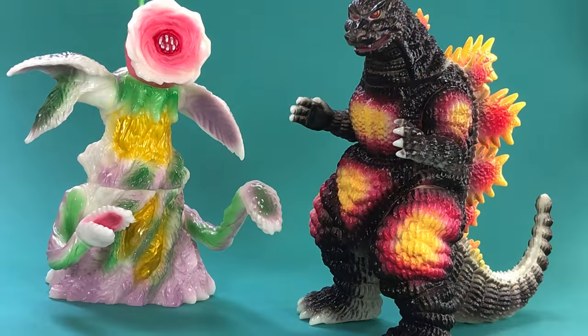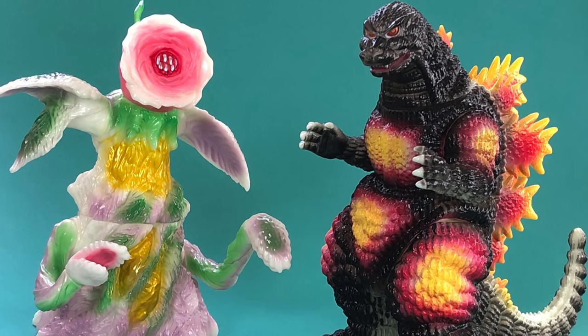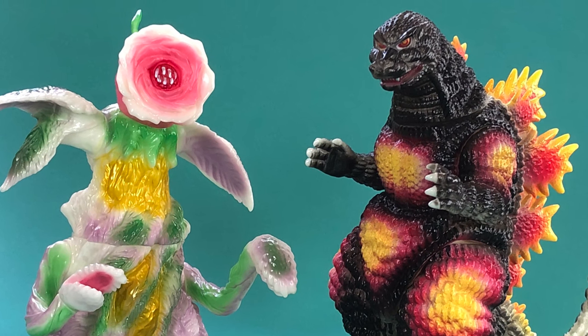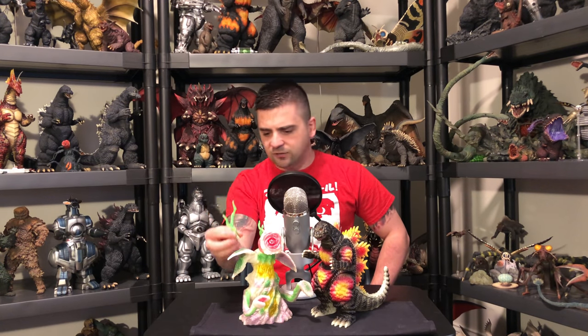These are exclusive Marmot figures sold at Mike Johnson's table at G-Fest 25. We have a Desu Goji and a rose form Biollante.